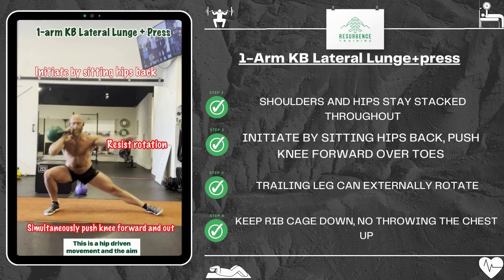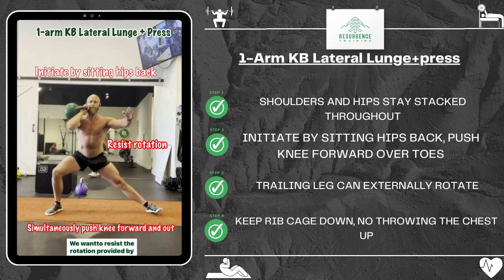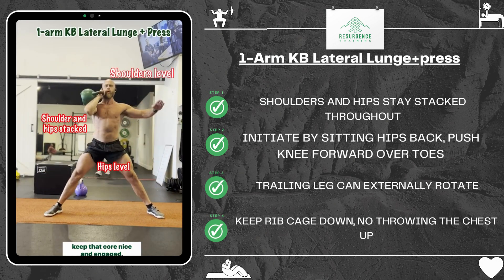This is a hip-driven movement and the aim of the game is to keep our shoulders and hips stacked throughout. We want to resist the rotation provided by the kettlebell and keep that core nice and engaged. So at the top, the shoulders and hips stay stacked, the hips are level and the shoulders are level, and we're going to maintain this as we sit back.